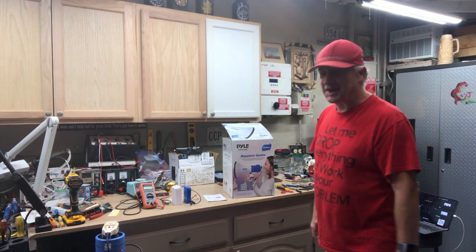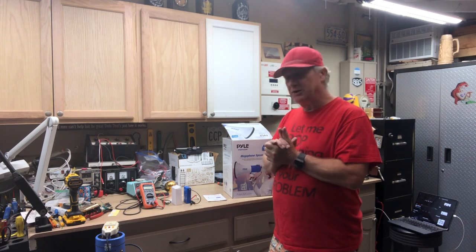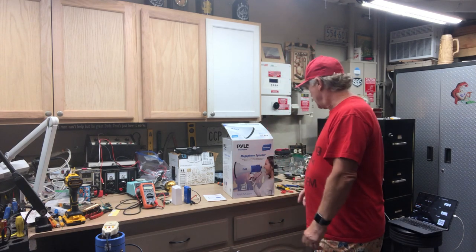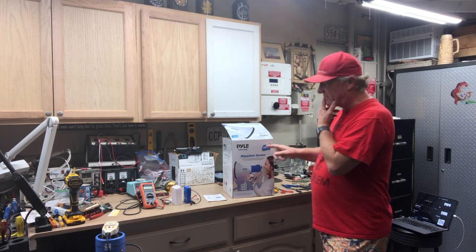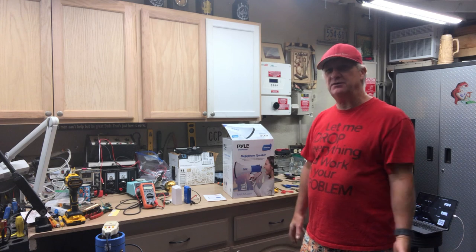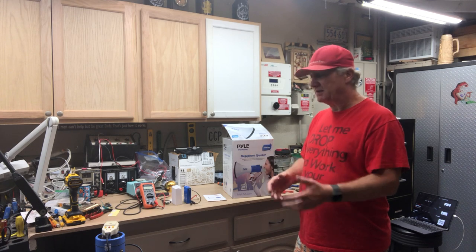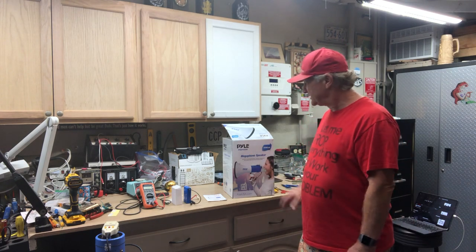Hi there, it's Eric. This is a little research and development project I made for some megaphones my son was messing with. I found out that they don't have extra batteries and they don't sell extra batteries, so I wanted to help other people with this.